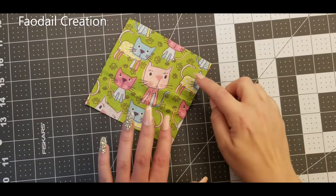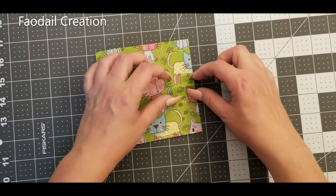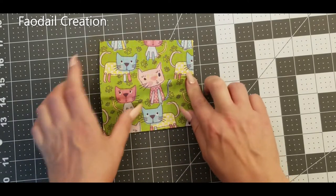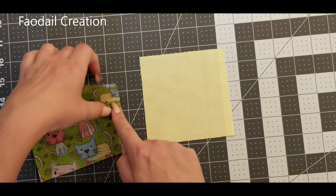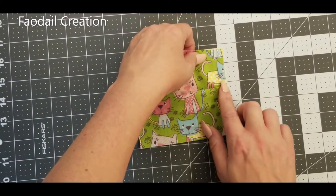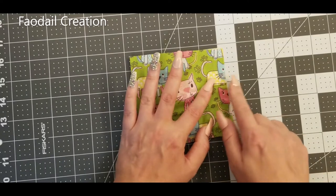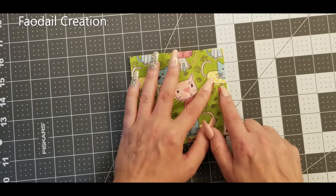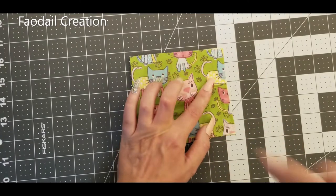First, get one of your five inch squares for the top section of your bubble quilt and pinch it in the center to make a small pleat — just fold it over. To keep that nice and straight, I got my bottom section, the four and a half inch piece, and just made sure I didn't pleat it any more than four and a half inches so that matches perfectly. You'll need to do a pleat on all four sides. Grab a wonder clip to keep it in place, then do the next pleat on the other side.